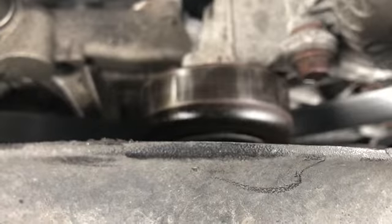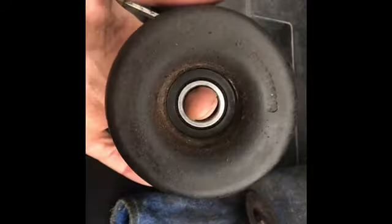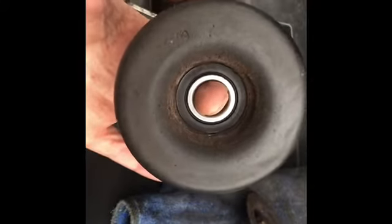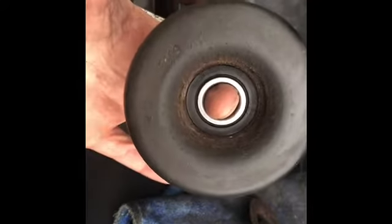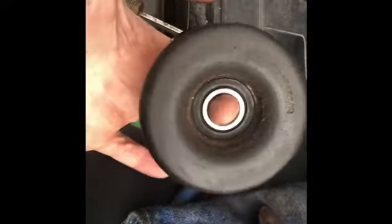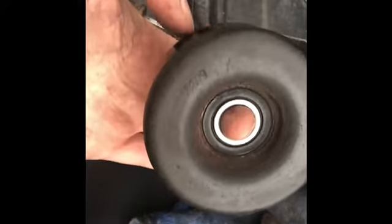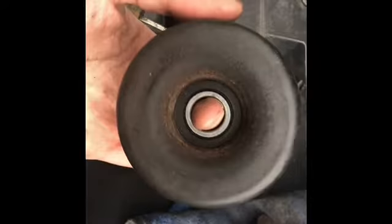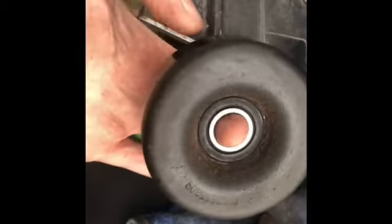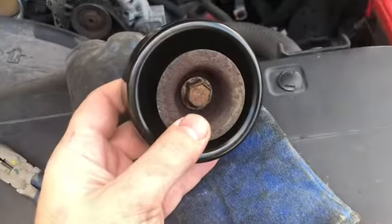I got the old bearing off. You can't really tell in the video, but I can feel it spin with my finger — there's a lot of slop in there. You can feel it bumping. It should be precision smooth, but it's pretty rough spinning. I'm going to run to the store and get a new one.